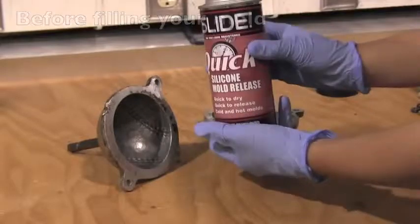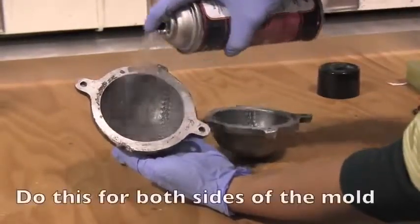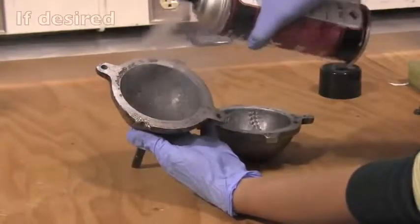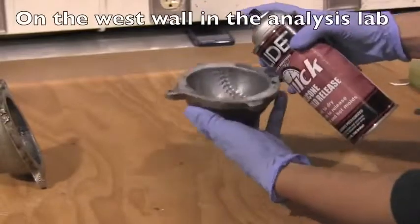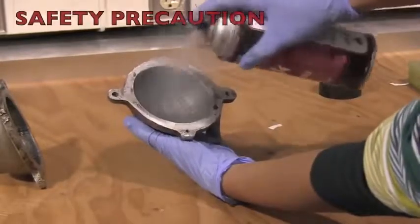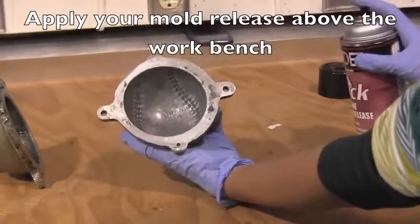Before filling your mold with material, apply silicon mold release to the surface. Do this for both sides of the mold. If desired, nitrile gloves can be found on the west wall in the analysis lab. Apply your mold release above the work bench to prevent any of it from getting on the floor.